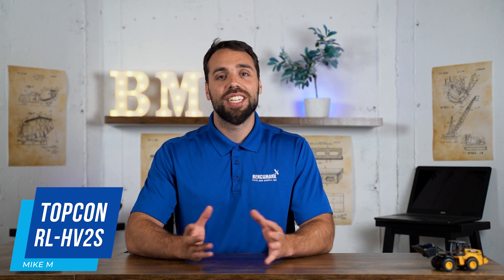What's going on guys, Mike with Benchmark Supply. Today we're going over Topcon's dual-grade laser, the HV-2S. This is by far their most popular dual-grade laser in their line, and we're going to go over some of the highlights and then some of the upgrades it has from its previous model, the SV Series.